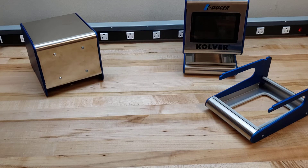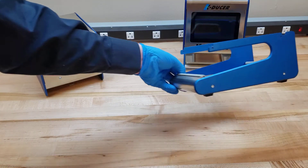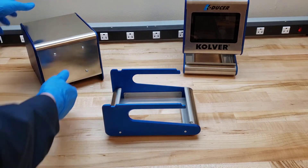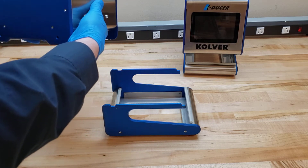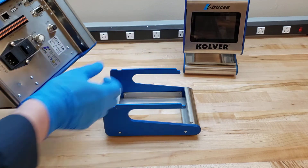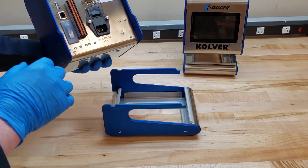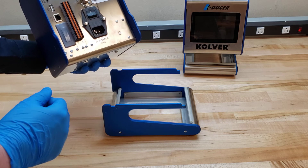The third option is the KDU-1 table stand — we call it feet. It attaches to the bottom of the controller via these four screw holes here, and is very easy to install. As you can see with the finished product, this allows a little bit of space on your workbench to keep the I/O and pin connection points free, which connect the driver to the controller.